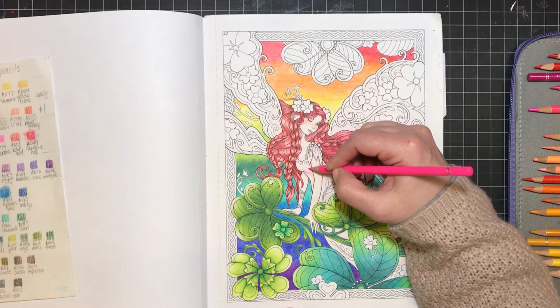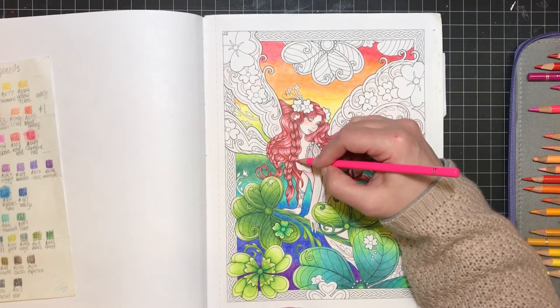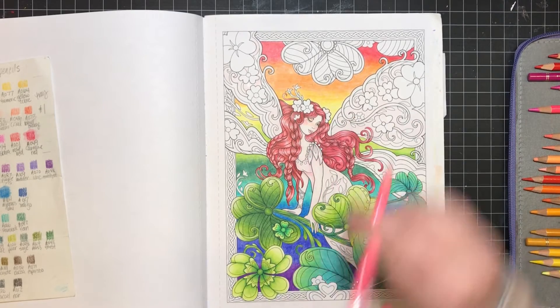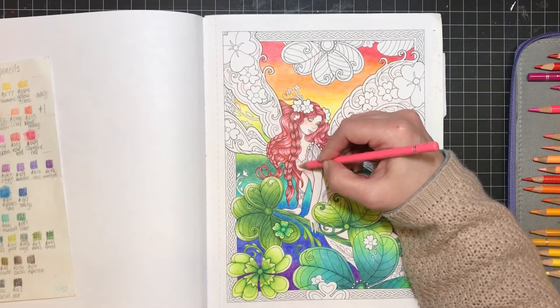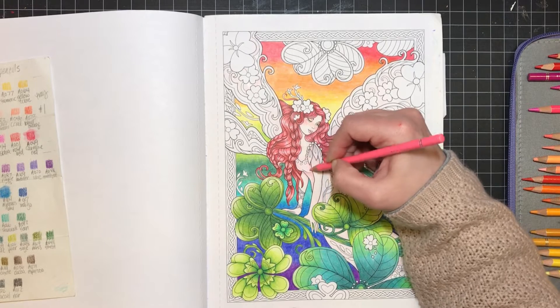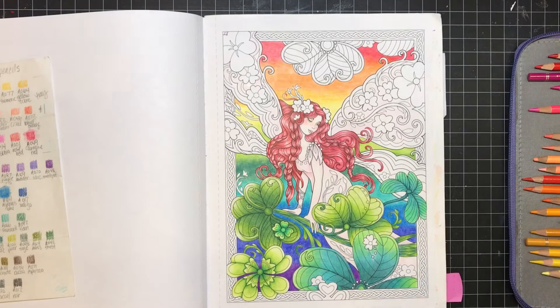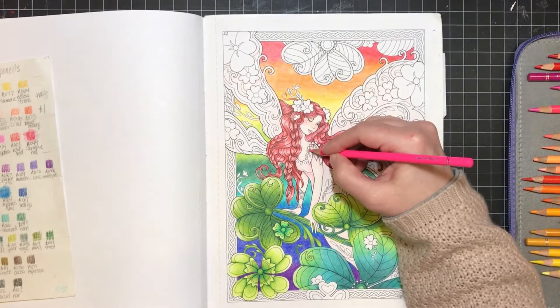I'm not really sure how much I want to add to this — I don't want it to be overly bright, but I do need a little bit of color variation in there.